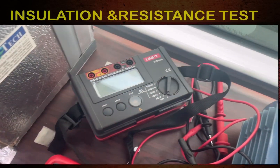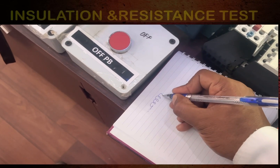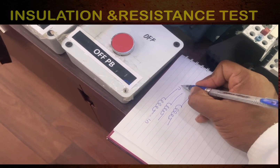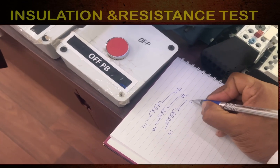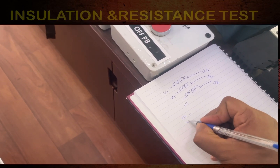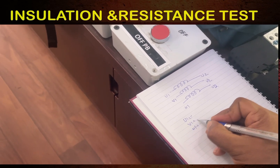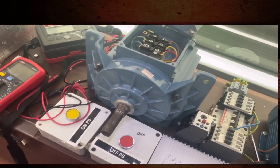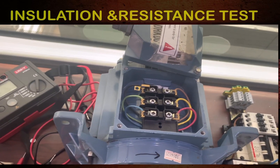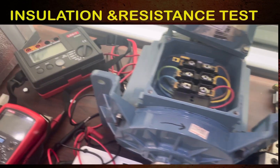We will use the insulation tester for insulation testing. There are three winding pairs: U1-U2, V1-V2, and W1-W2. According to NETA — the International Electrical Testing Association — if the resistance value is below 2 megaohms, the motor insulation is not in good condition.